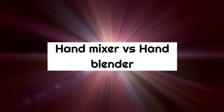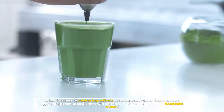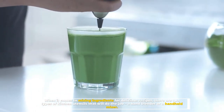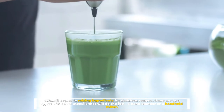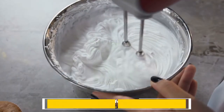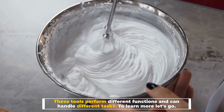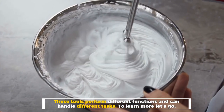Hand mixer versus hand blender: when it comes to mixing ingredients for delicious recipes, there are two types of kitchen utensils that will do the job — a hand blender or a handheld mixer. These tools perform different functions and can handle different tasks. To learn more, let's go.